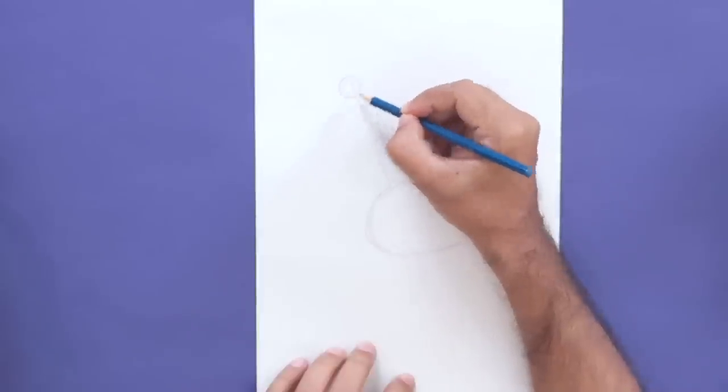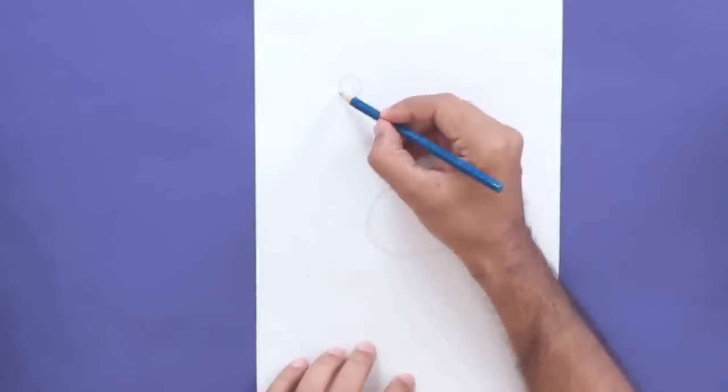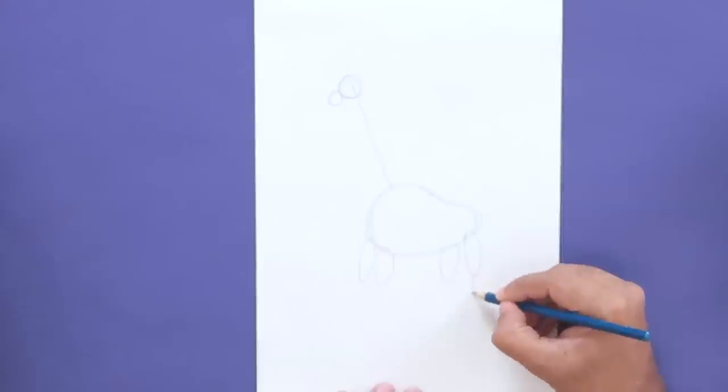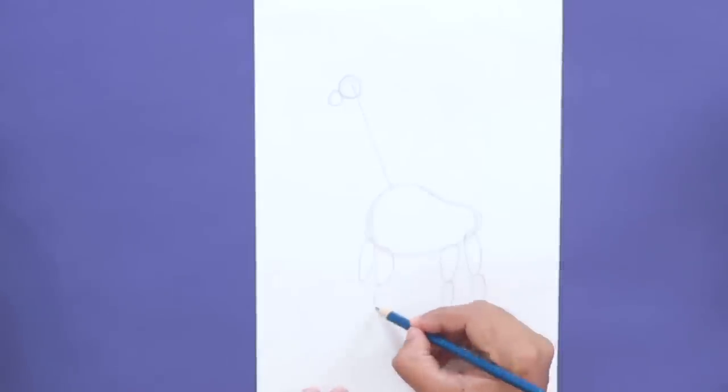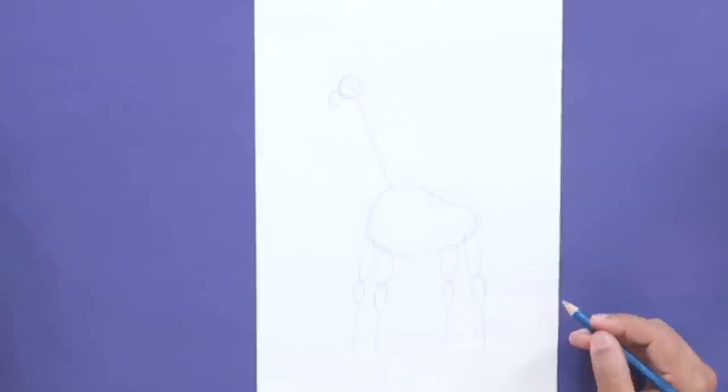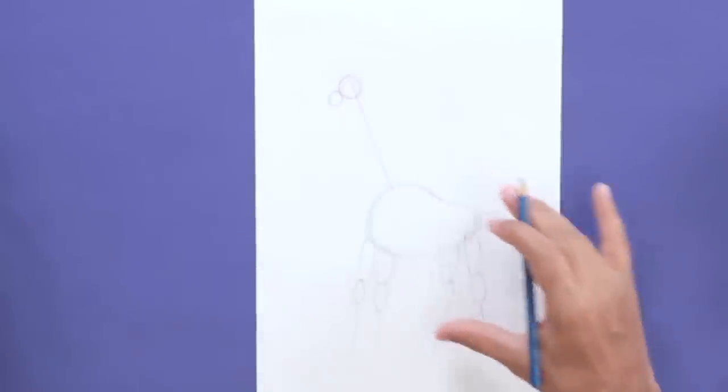For the head, I'll draw a big circle, and next to it, a small circle. Now for the legs, we'll draw some more oval shapes. Giraffes also have long legs, so we'll draw another oval shape, and then extend the leg further with a straight line. You can see we've got the basic form here.